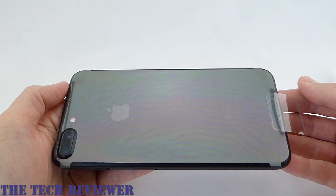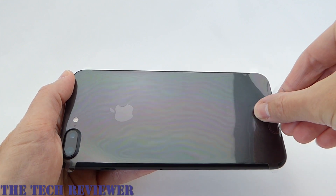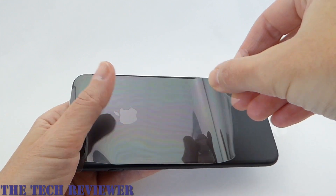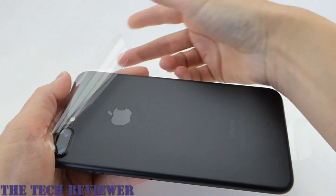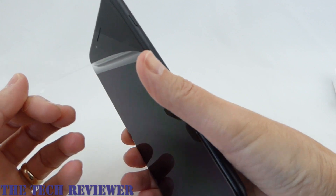Now it's time for the grand unwrapping of the iPhone. You can't go back from this. I always like this part. Wow, it's really, really looks great.